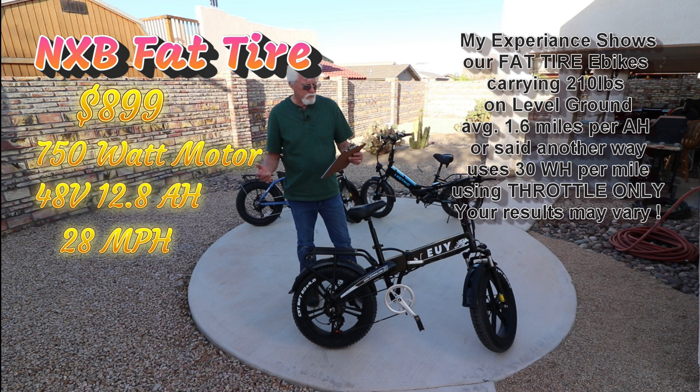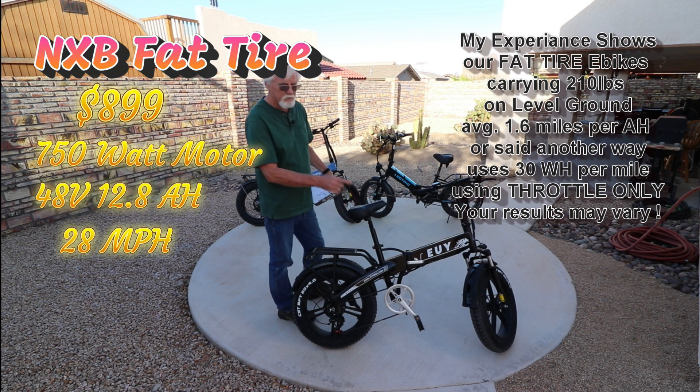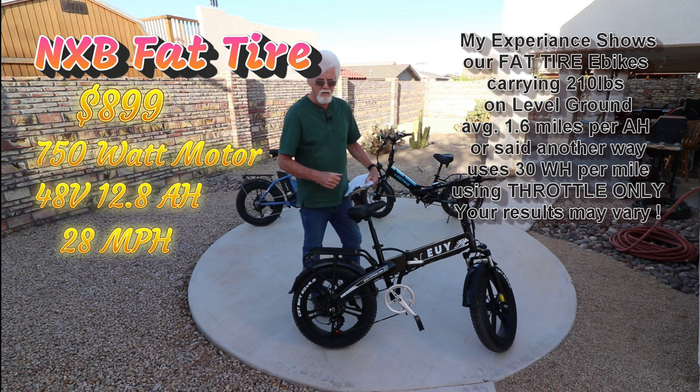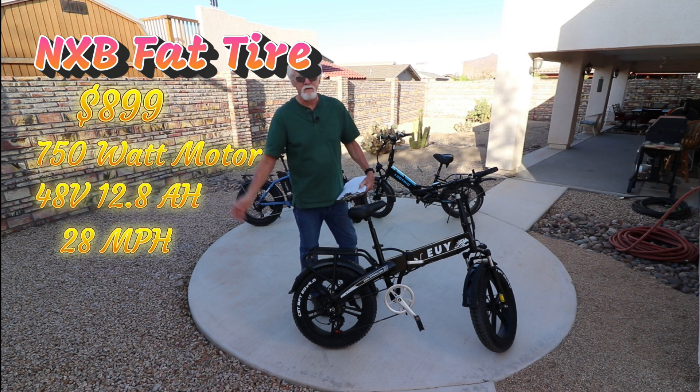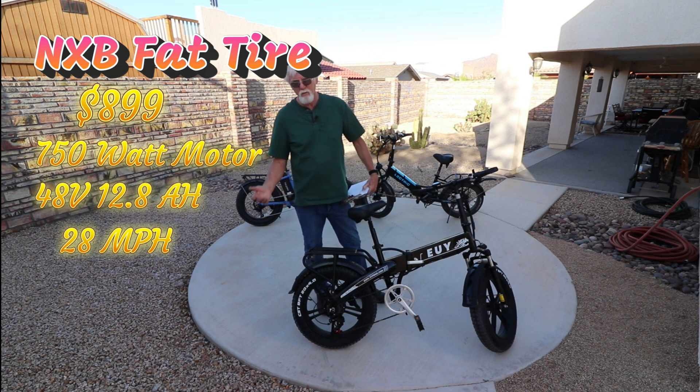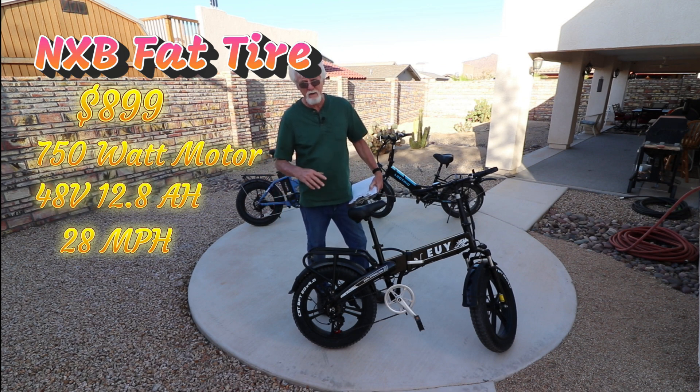Another way to look at it is watt hours — all three of them took 30 watt hours to go one mile. And I think that'll work on just about any e-bike with throttle only running it hard. You get more than this if you do some pedaling or don't run it at full speed the whole time. But the worst mileage you'll get is 30 watt hours per mile, pushing 210 pounds of weight. I'm six foot five, so that's a lot of wind I catch going down the road. If you weigh 170 or 180 pounds, you're going to do a lot better.